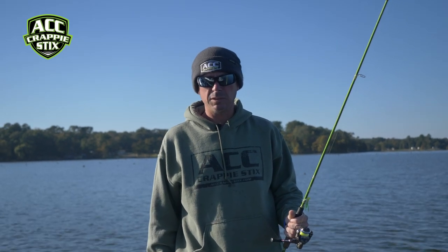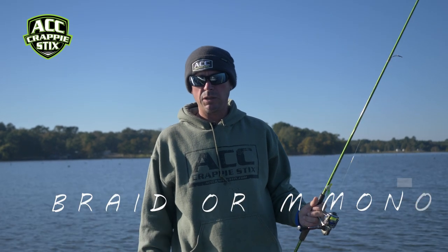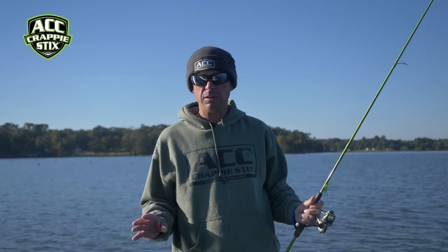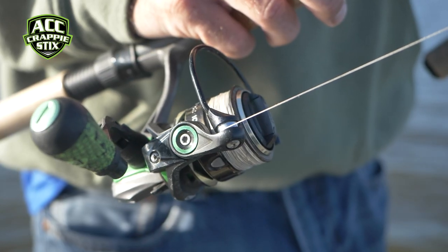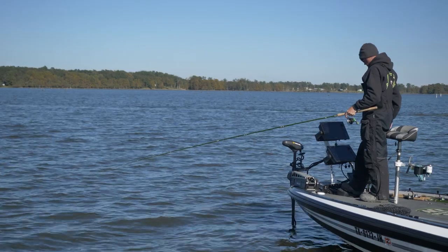I'm here today to talk a little bit about fishing line. I don't particularly use just one type of line. If I'm fishing standing timber, I'm going with braided line because I don't like losing jigs and I also want to get that fish out of heavy cover as fast as possible.